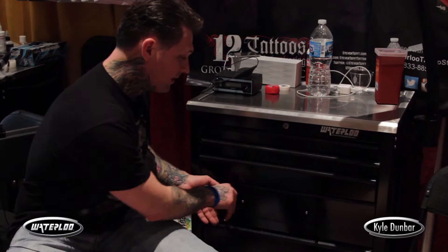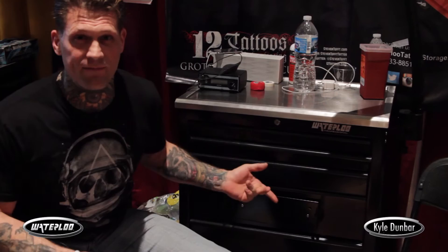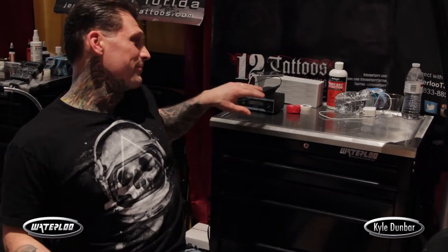I'm Kyle Dunbar and I'm showing some of the features of the Waterloo. I got to use this on Ink Master so I got to be pretty familiar with it. My favorite thing, although it's probably one of the easiest things, is the paper towel holder because it goes anywhere I want it to. It goes out of the way and then it goes right on the front as soon as I need to put a piece of paper towel on that and rip it off.